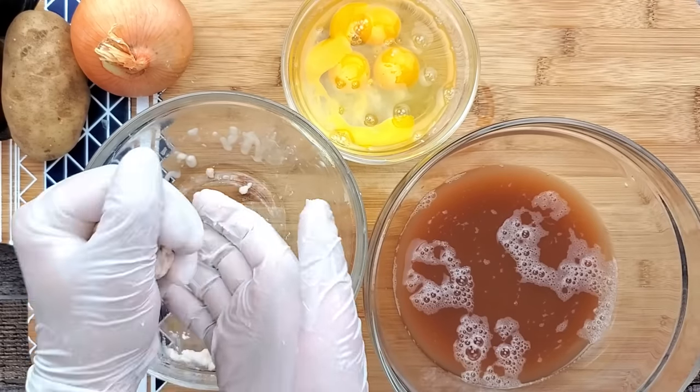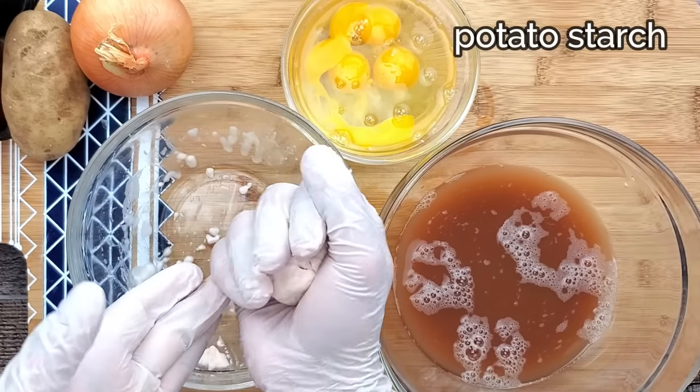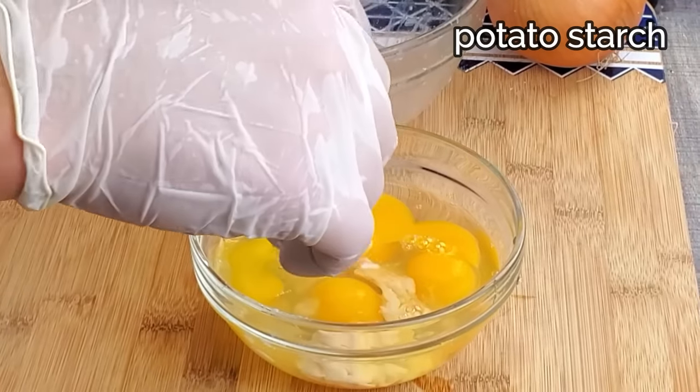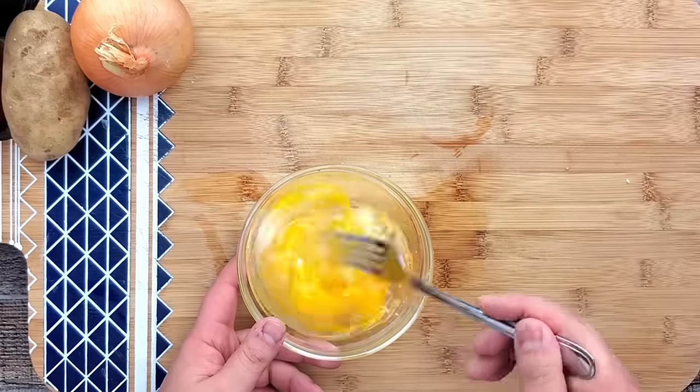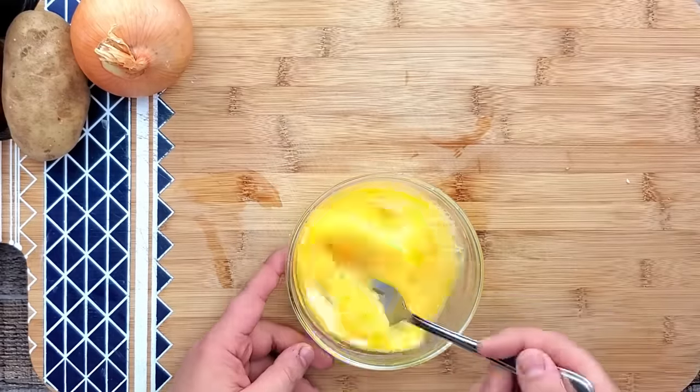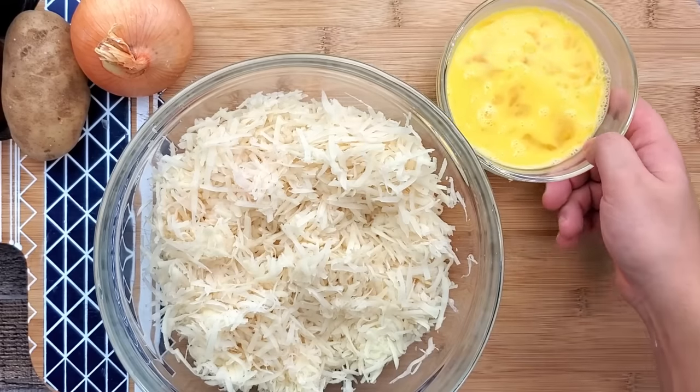Adding the potato starch into the latkes will help to hold them together. Add some of the potato starch into the eggs and mix it, then combine the potatoes with the egg mixture.